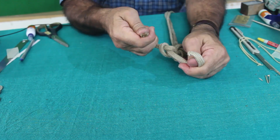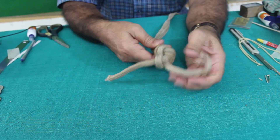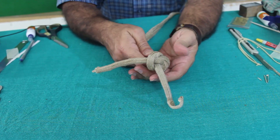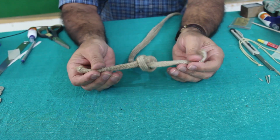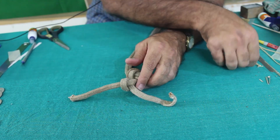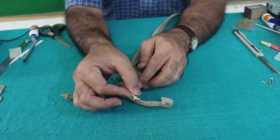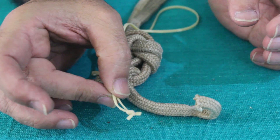Just like you tie your shoelaces — this is the way you have to tie the knot, and then this will be a non-slip knot. The extra ends which are there, you have to cut them. This is the way the non-slip knot is to be tied.